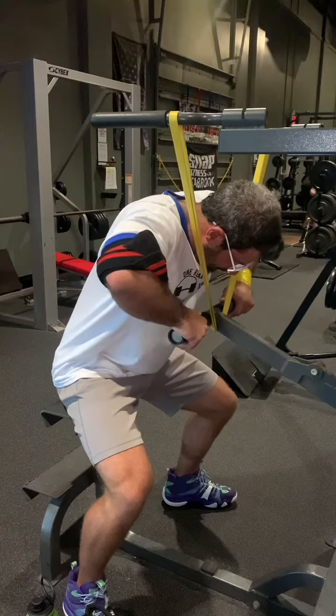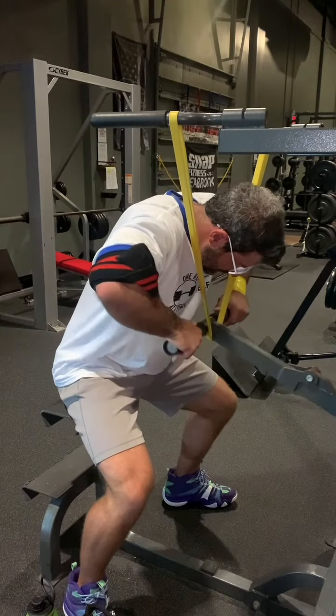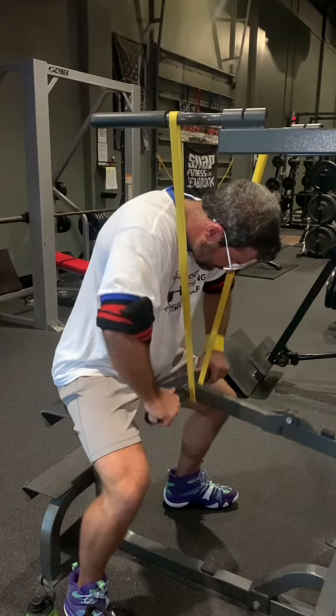I've worked up to two or three bands when my elbows were quote unquote healthy, but when I did so I also had to put a weight vest on — I was literally coming off the seat between the full stack and another hundred-plus pounds of band resistance. So if you're going full bore, you might need to load yourself down.